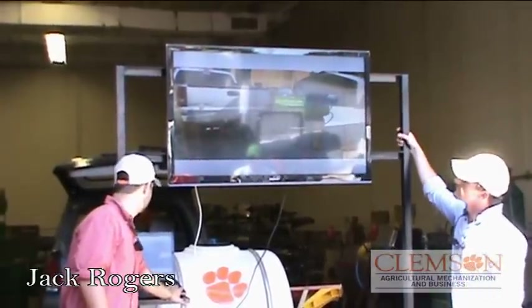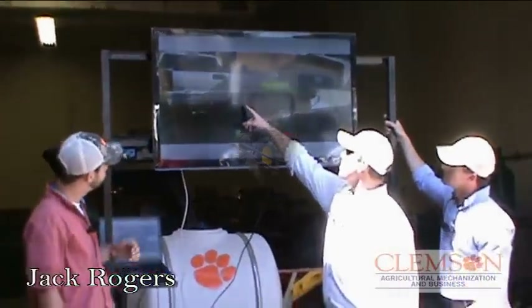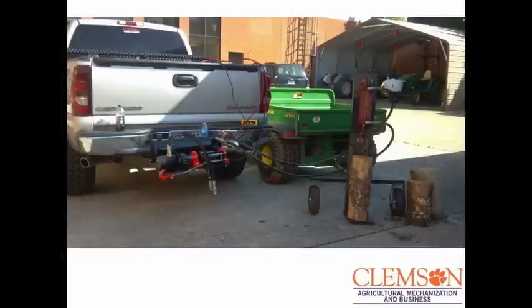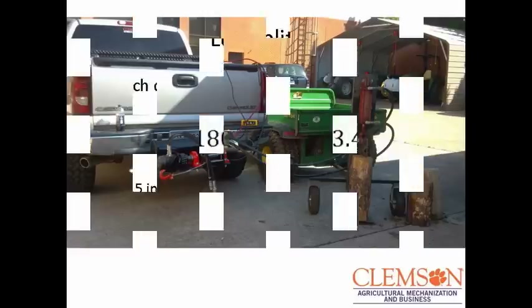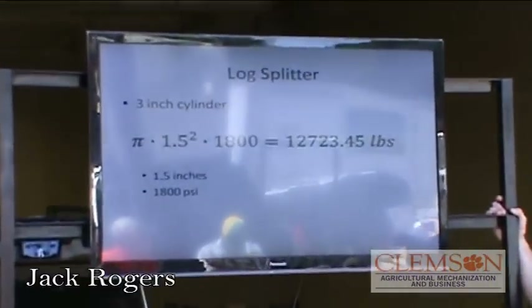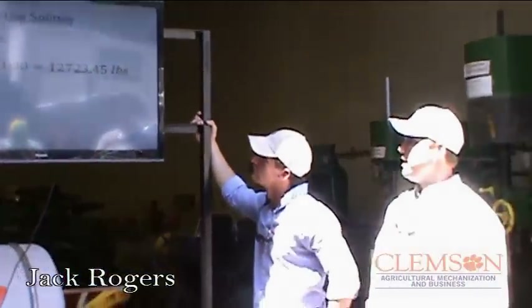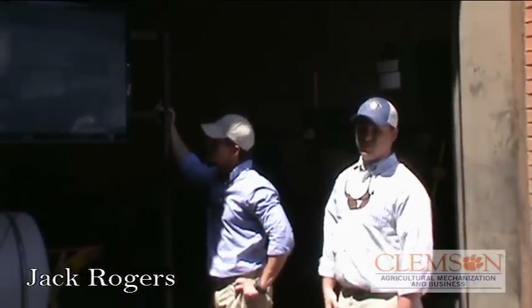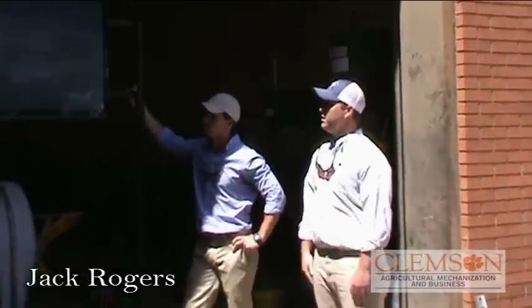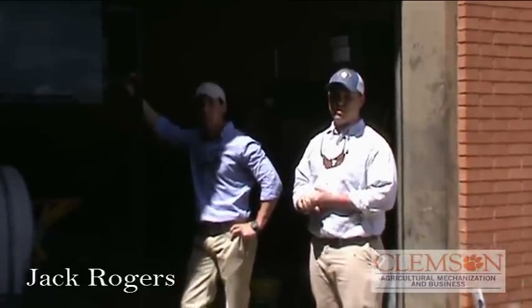This is our log splitter, and that's how we tested it. There's a pressure gauge right here that reads the pressure whenever you're pushing down on the log — what pressure you're getting at the line as it splits the log. We calculated our force on the log splitter by pi squared times the pressure that we were running at, and we got 12,723.45 pounds of force. That was with a three-inch cylinder at about 1800 PSI. After testing, we calculated that we needed double our displacement because our retraction rate was three times what we initially wanted it to be.